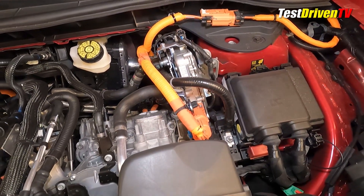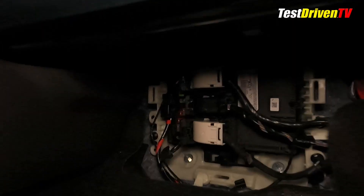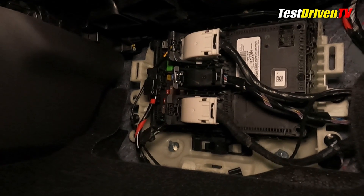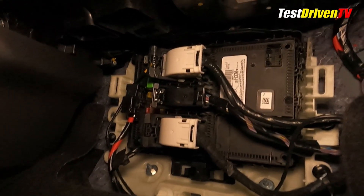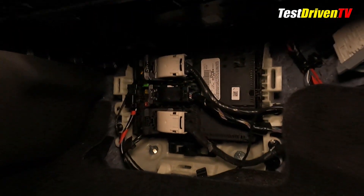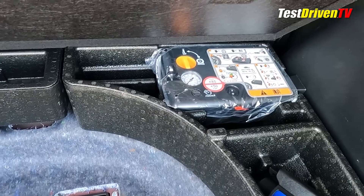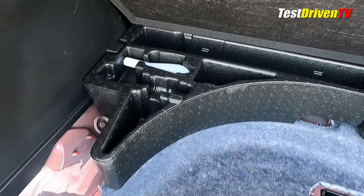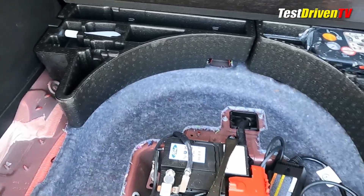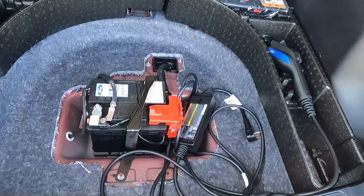The under-hood fuse box is a bit of a chore to access, but most owners aren't likely to need to very much. Most of the consumer-grade fuses that owners may need to access are in a second fuse box located under the passenger side dash, below the glove box, and behind an easily removable cover. Also in the passenger compartment is the 12-volt battery, as there was no room for it under the hood due to the hybrid control hardware being in its normal spot. You'll find it under the rear cargo floor, where the spare tire might normally be located.